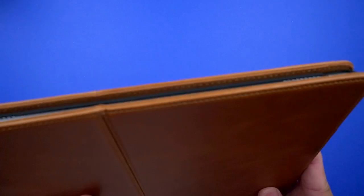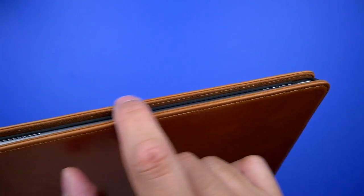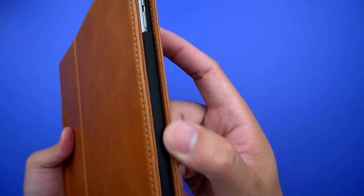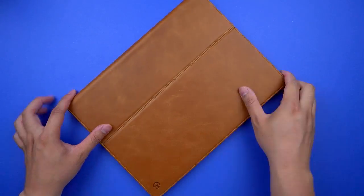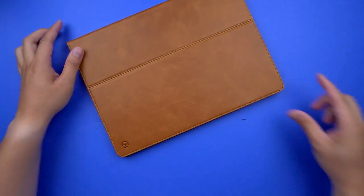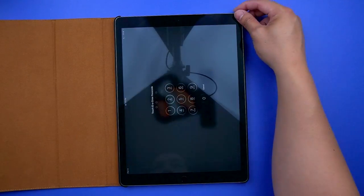In terms of protection, this isn't designed to be a tough case, but with the extended leather edges and the front cover offering 360 degrees of coverage, you'll be fine throwing this onto a table. I wouldn't count on it for high-impact drops though. It's designed to look good, and it definitely does that well. If you have butterfingers 24/7, you may want to consider something tougher like an OtterBox.